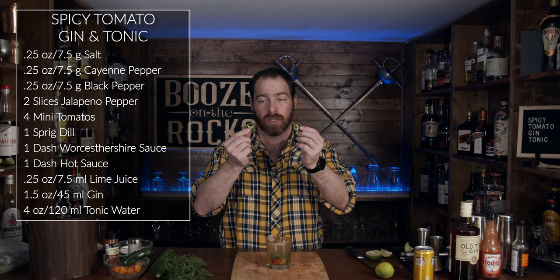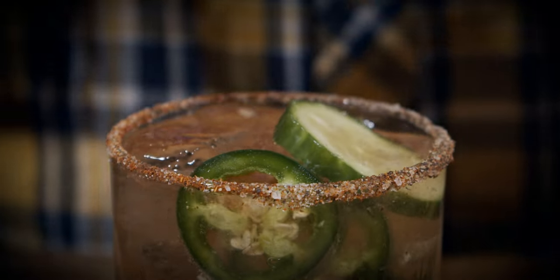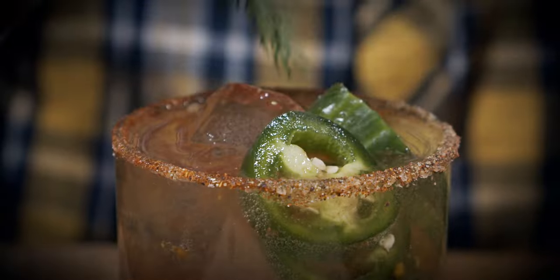Grab two of your jalapeño slices and throw those in for garnish. Grab your cucumber and cut two little wheels of cucumber. The good thing about the cucumber is if you find the drink too spicy, you can use the cucumber to cool your mouth down. Take another piece of dill, cut it and separate it from the stalk and throw it on top. Look at this — absolutely a beautiful garden in a glass.